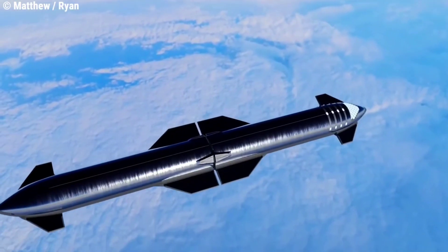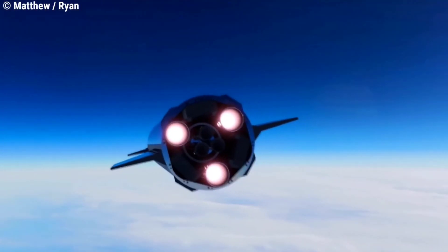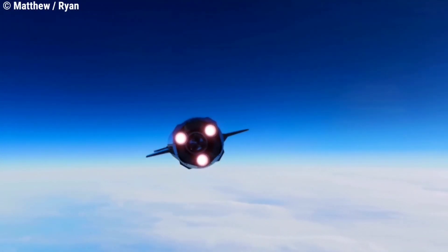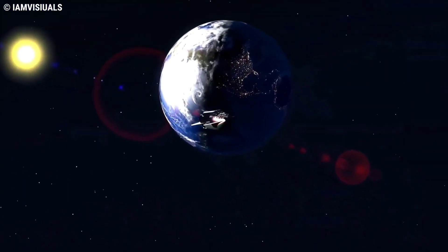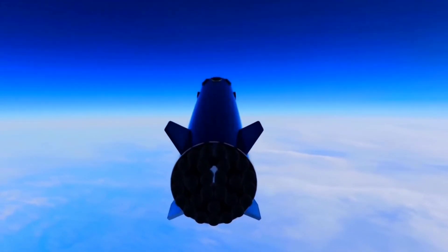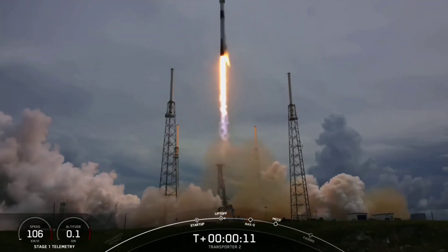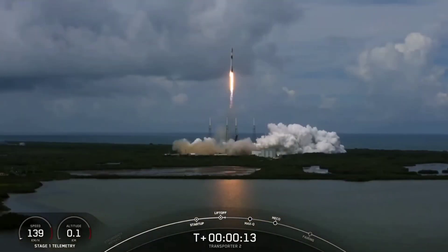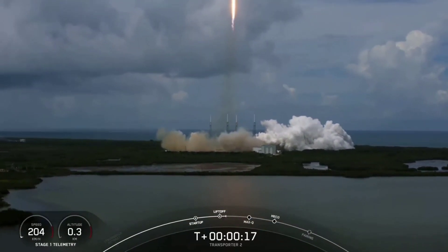At this point the six Raptor engines on the Ship are fired up, after cold gas thrusters have been used to settle the propellant. Once the separation is completed, the liberated Ship will embark on its voyage. At the same time, the Super Heavy will begin its flipping maneuver as it prepares to return to Earth. This is the same process SpaceX has been using to deploy satellites from its Falcon rockets — it spins the upper stage and lets the spacecraft float away.